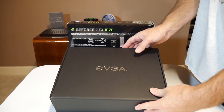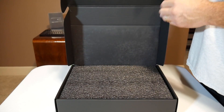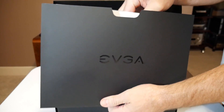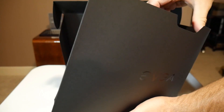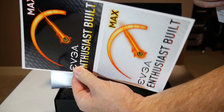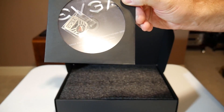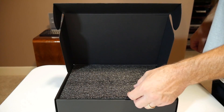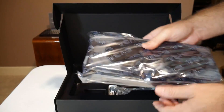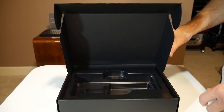Inside the box we have another box with EVGA's logo on it. It's a pretty nice box, nice packaging. There's an EVGA envelope with all your documents, a poster, stickers, all the usual stuff — a CD-ROM with a little sticker for your case, some packaging foam, and then the card itself. There are also two 8-pin power connectors included in case you don't have them.